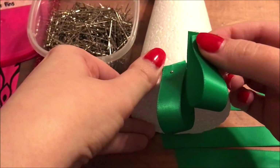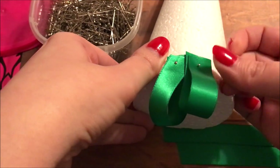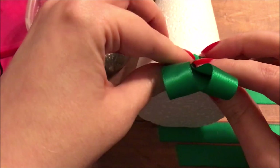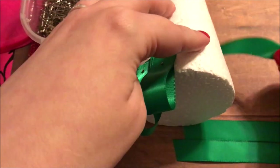It doesn't have to be perfect because Christmas trees do have different lengths of branches. It doesn't have to be perfect, but keep them pretty well in a straight line as we continue around the bottom of the tree.